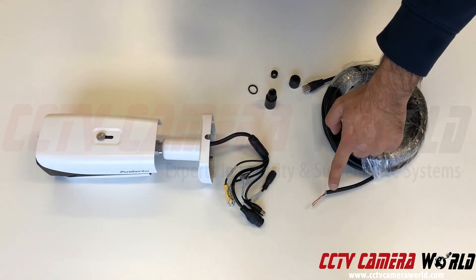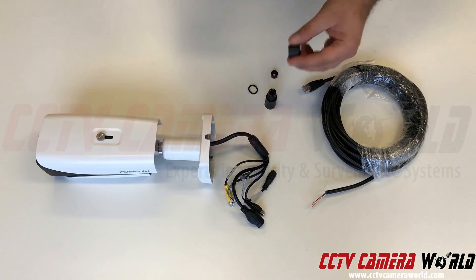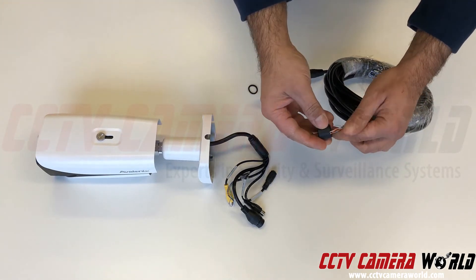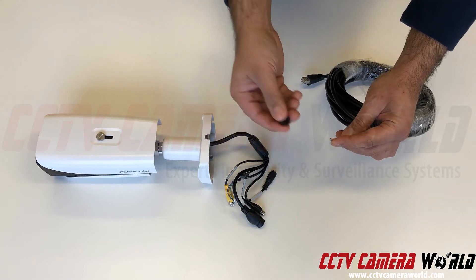You need to have an unterminated cable, which looks like that — you can't use a terminated cable because it won't thread through the connector. To start, take this portion of the gland and thread it through on the cable.